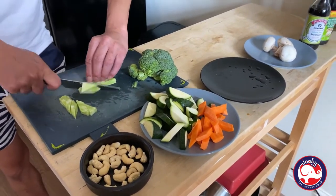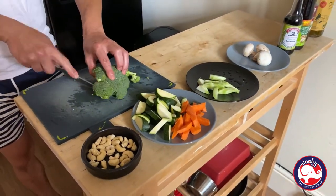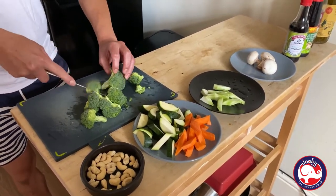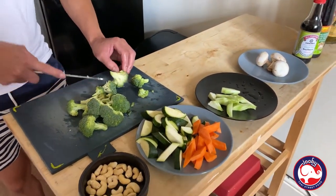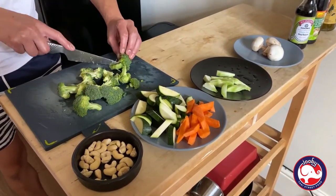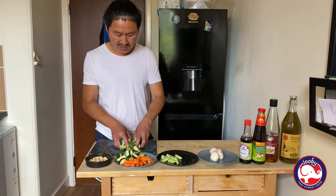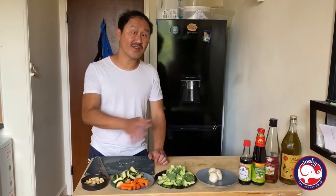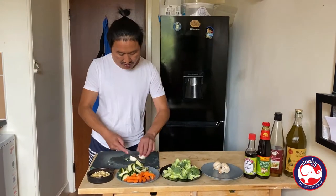Same again, like carrots, and then the broccoli — you don't want to cut it too thin, you want it a bit chunky. Keep it chunky! Make sure you wash your vegetables — these have been washed. This dish is good for rice or noodles, both are fine. Now cut the mushroom.